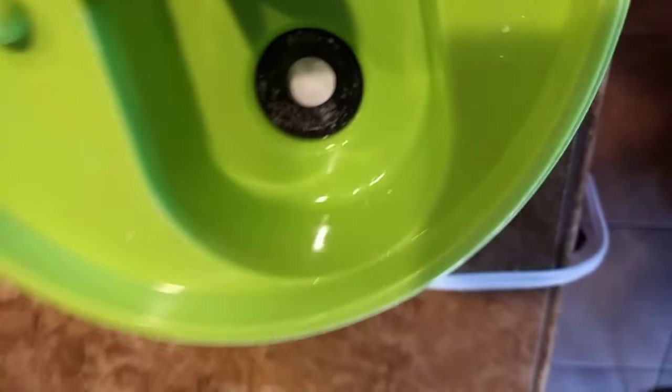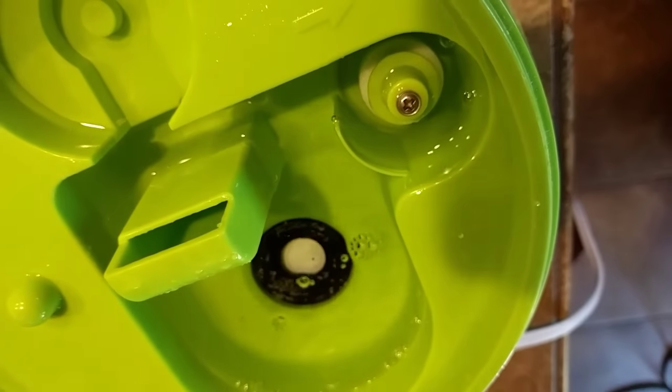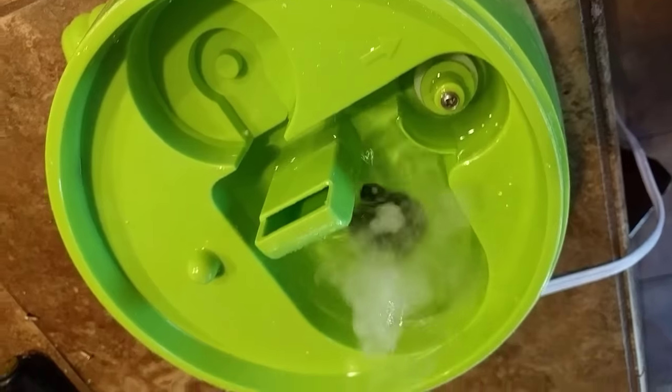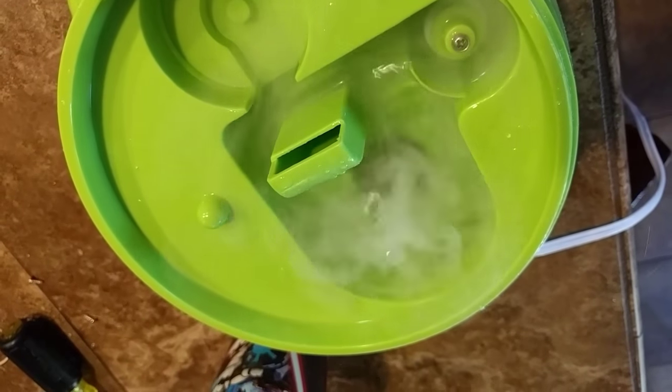You can see there's still some buildup on the inside there that I didn't clean up. We'll have enough to have our float come up. Back in business.